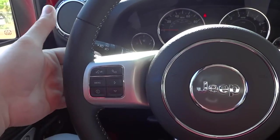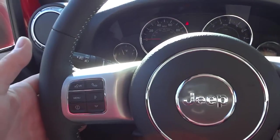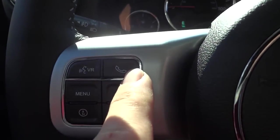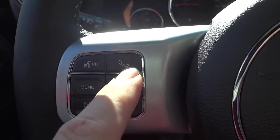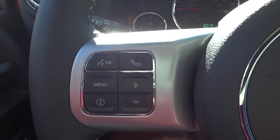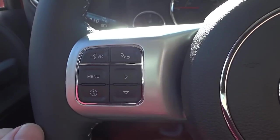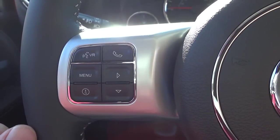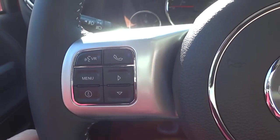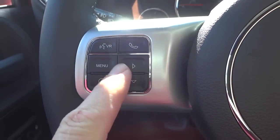You can also change the station on this side, switching to different channels or tracks, and on this side you have your Bluetooth phone and voice recognition button. The Bluetooth phone button lets you make and receive calls with just one button. Voice recognition lets you say certain commands — it takes a little practice, but you can call people, tune to certain stations, and switch radio bands.